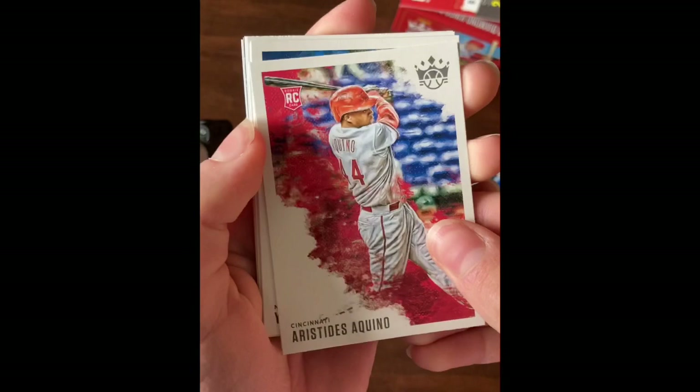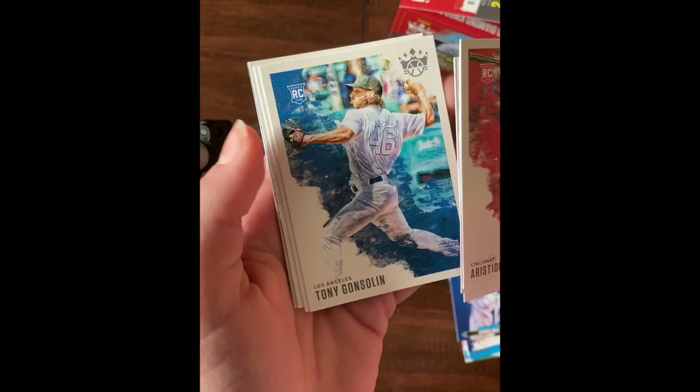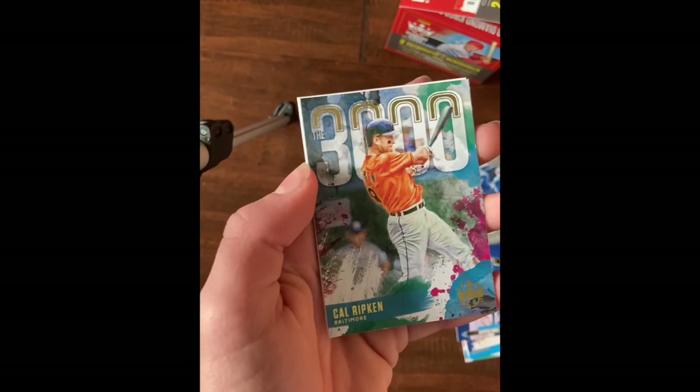Aristides Aquino rookie, Yogi Berra, Ketel Marte, Tony Gonsolin rookie, Joe DiMaggio, Paul Goldschmidt, and 3000 Cal Ripken insert, and Fernando Tatis Jr.